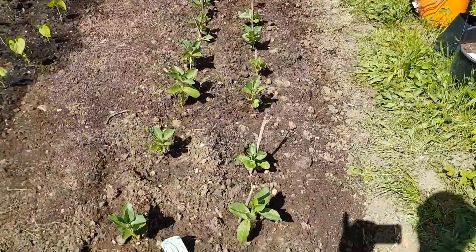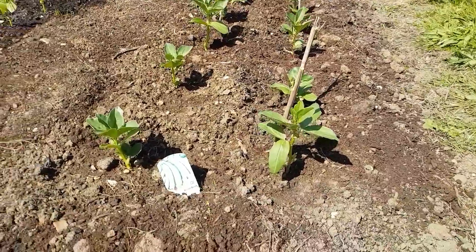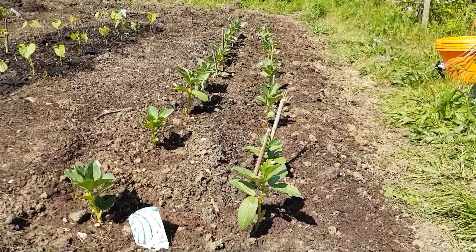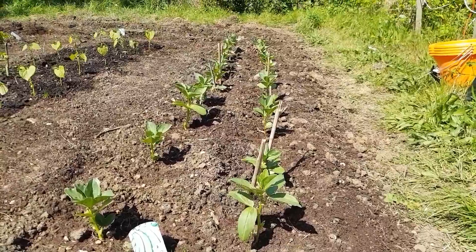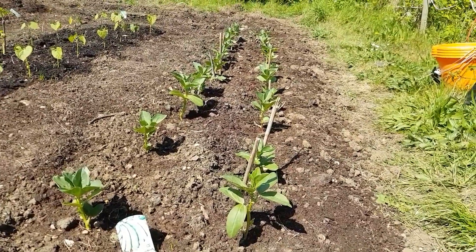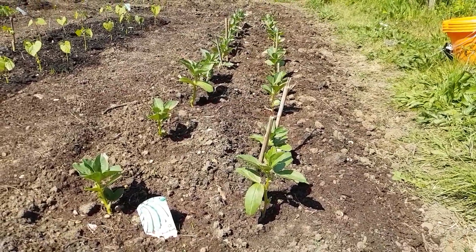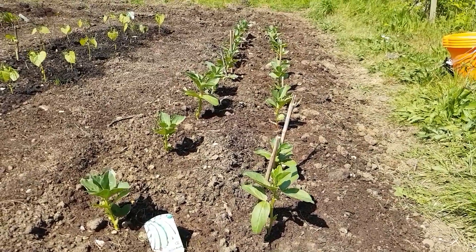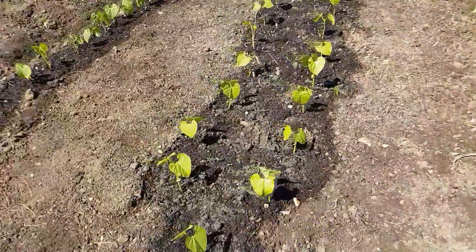I used to grow a lot of veg years ago and I kind of stopped, but I thought this year I'd start again. So I've got some broad beans — I love broad beans. The only issue is that they attract black fly and once you've got them, they're very hard to get off. But I've got some micro netting now which nothing can get through apart from rain and light, so that should help keep the black flies off.